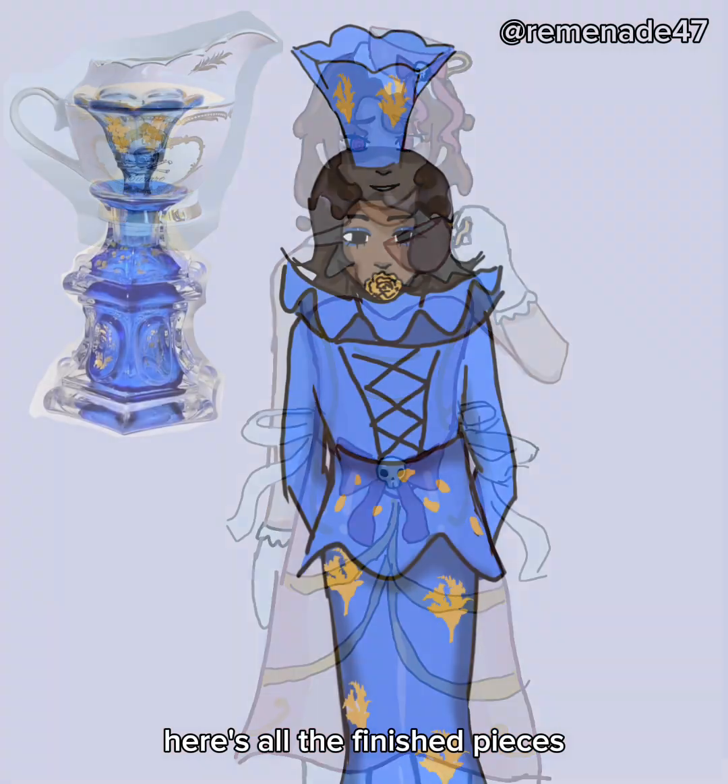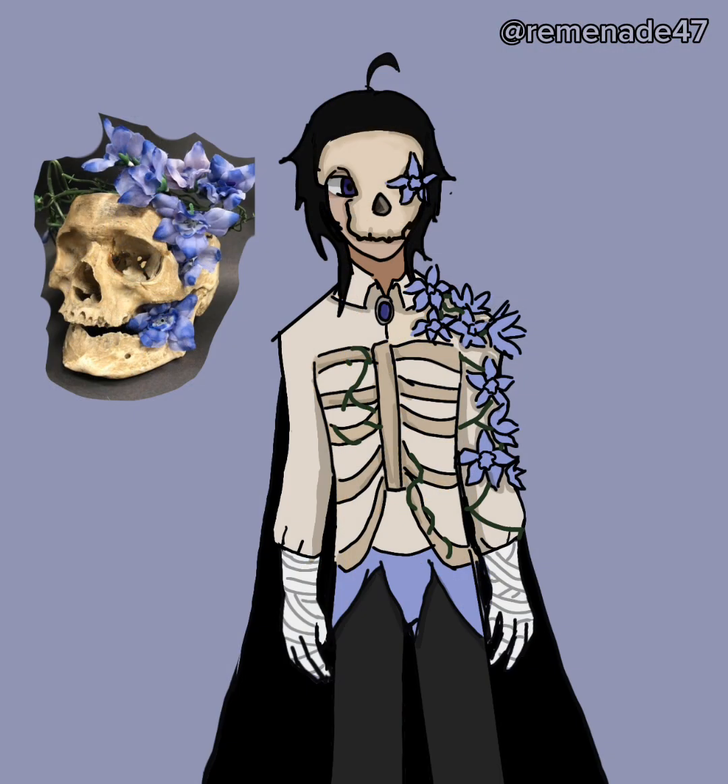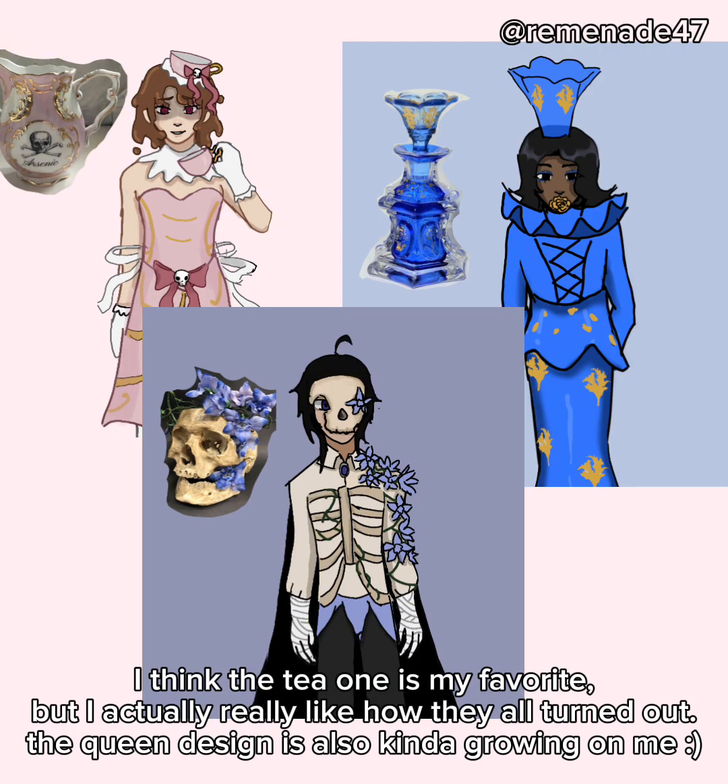Here's all the finished pieces. I think the tea one is my favorite, but I actually really like how they all turned out. The queen design is also kinda growing on me. Anyways, thanks for watching. This was my first time doing this, so I might try again sometime. It was very fun and I recommend you try it too. Bye bye now.